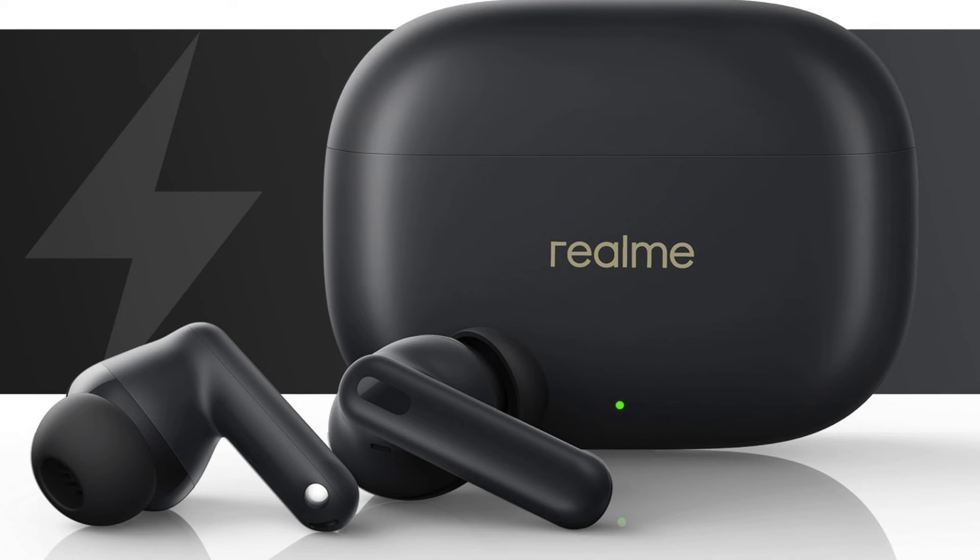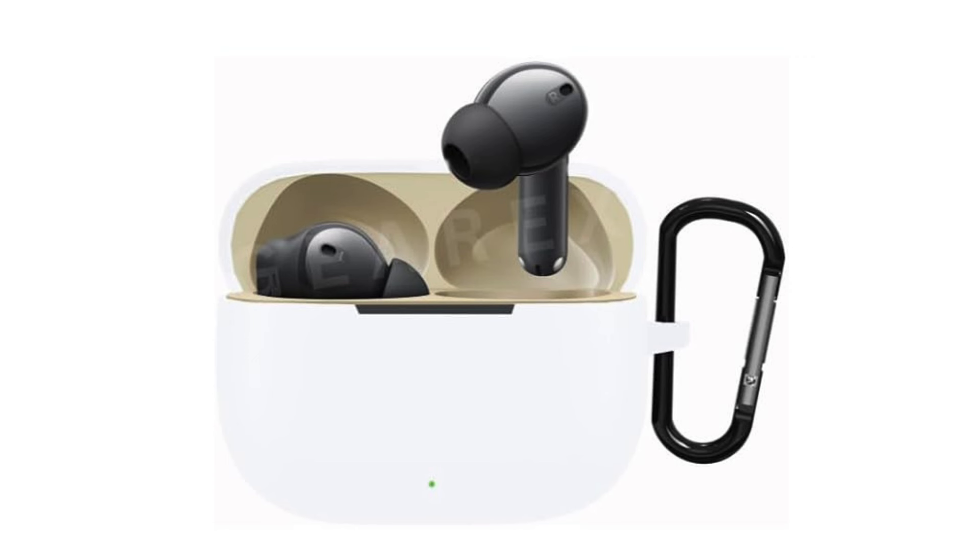IPX5 water resistance means the Buds T300 can withstand sweat and light rain, making them perfect for workouts or a rainy stroll. They also work seamlessly with virtual assistants like Google Assistant or Siri. The Realme Link companion app gives you access to customizable EQ settings and touch control settings.